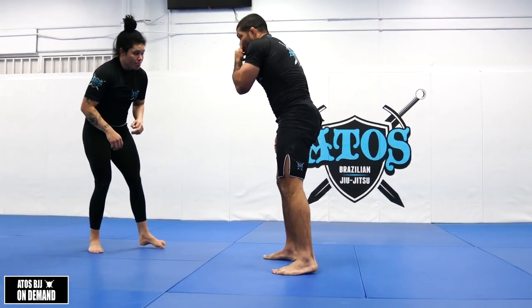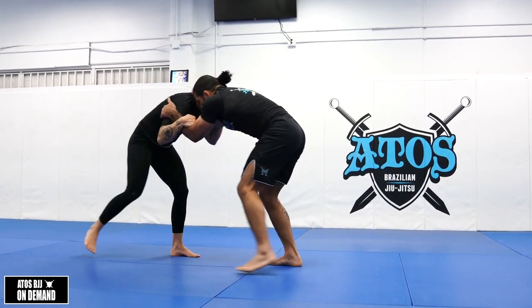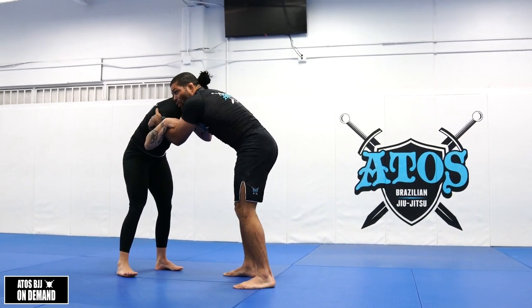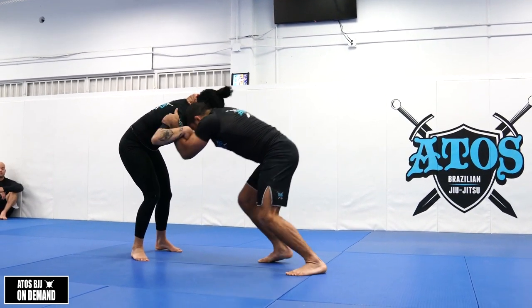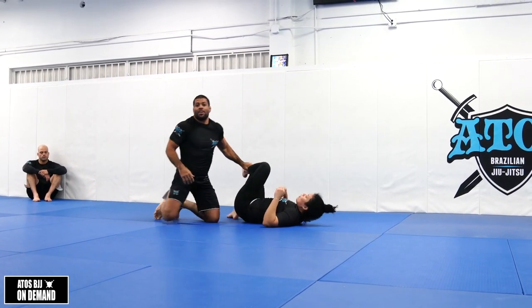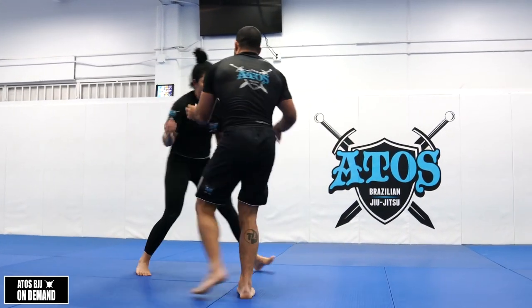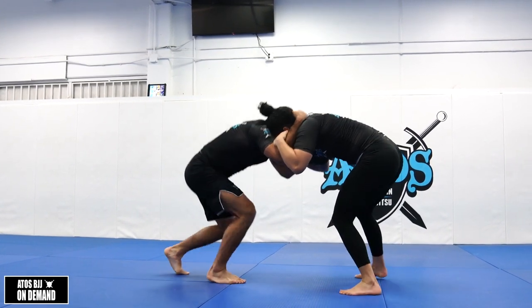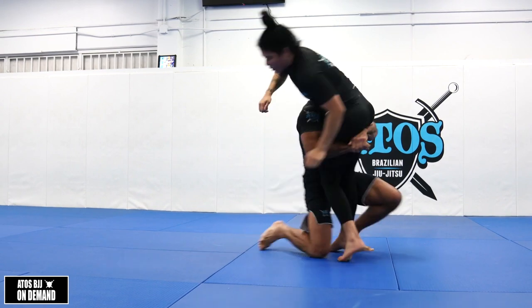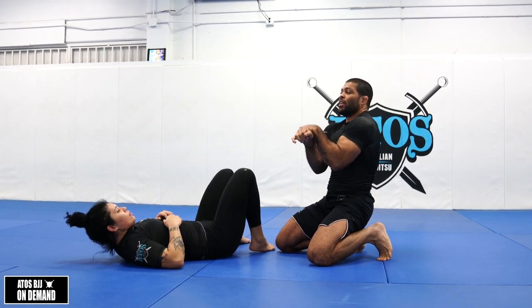This works really well when your opponent is stepping forward. You're not gonna do this if your opponent is stepping back. So if you want your opponent to move forward, walk backwards — like this. Use your head to push her, and she'll push back. That's when you change the level, shoot, and take her down. If the leg is too far, you need to make your opponent move first.